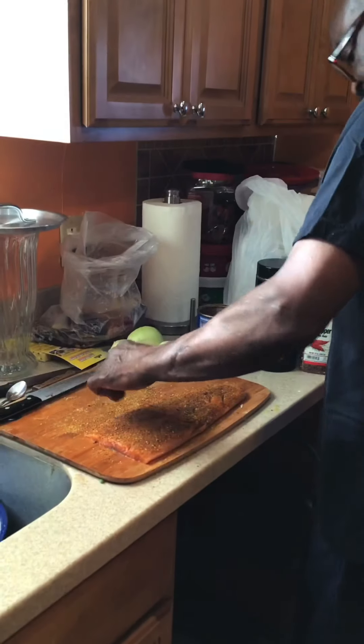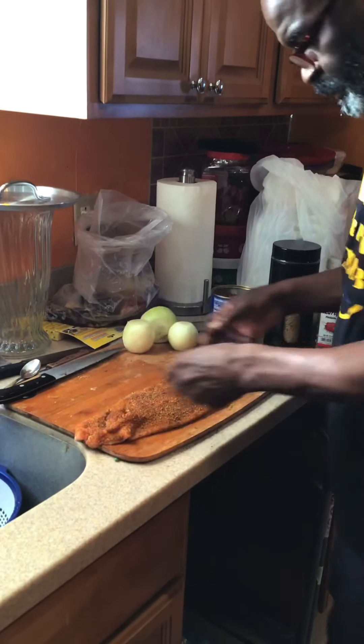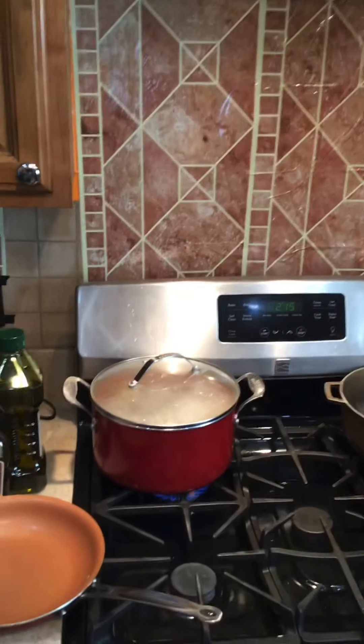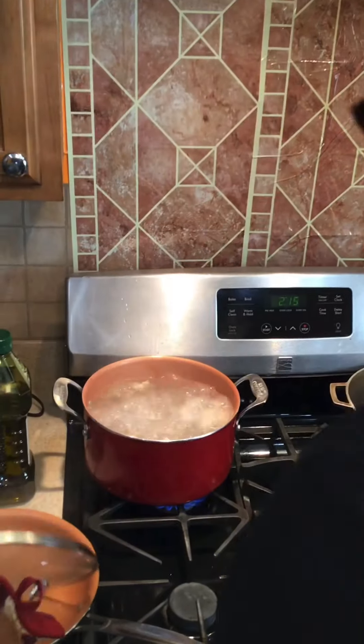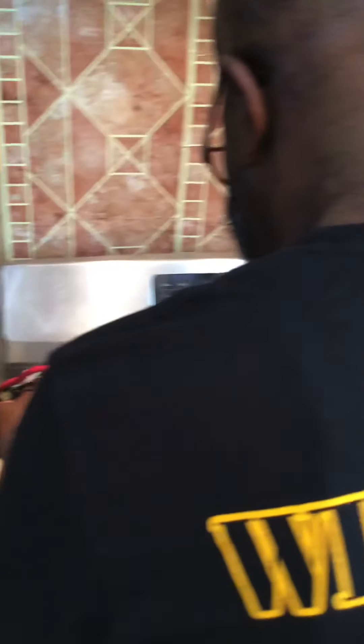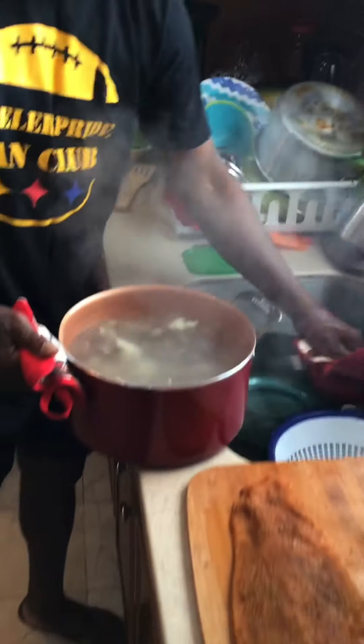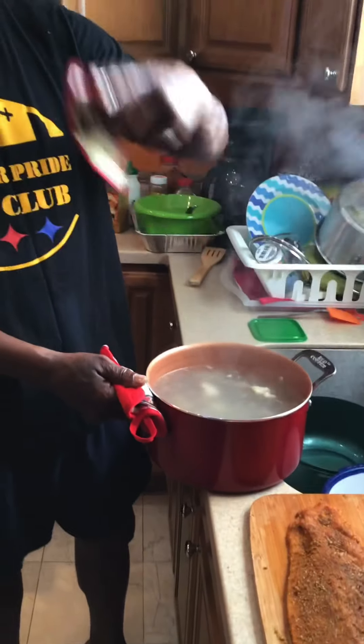I'm going to put a little bit of seasoning on the bottom of it. We move over here — this is at a boil. I want the juice from the oxtail because that's my broth. That's why I boiled it three times.